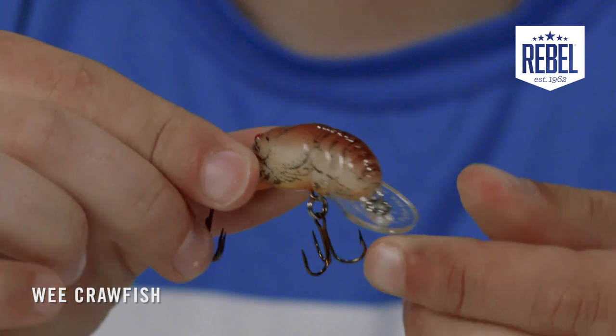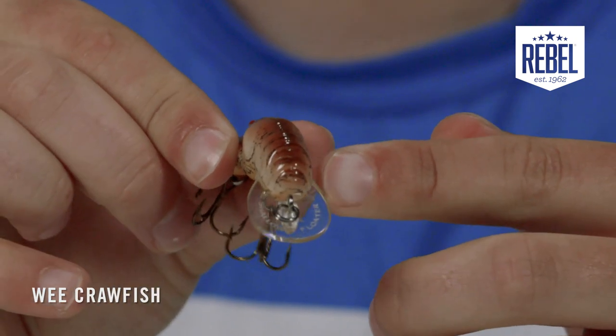This round bill at the front is not only designed to deflect off cover easily, but to also displace more water and add a killer action to the back of this bait where the pinchers are located.